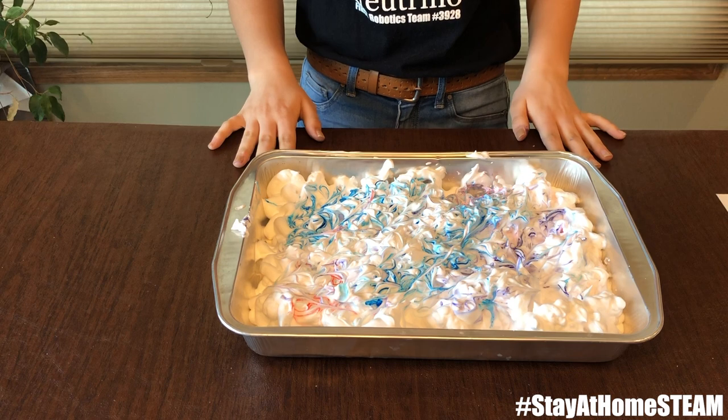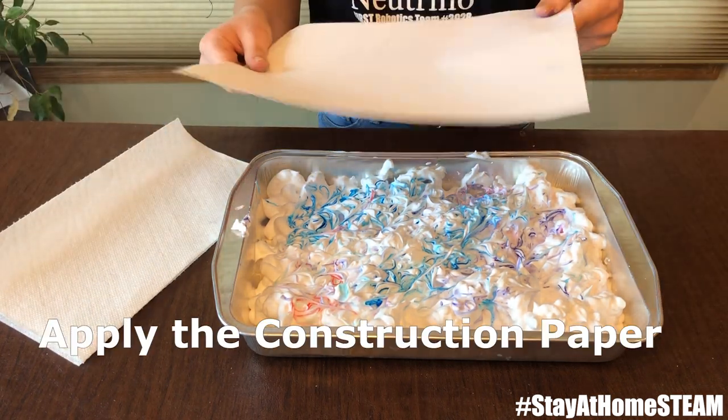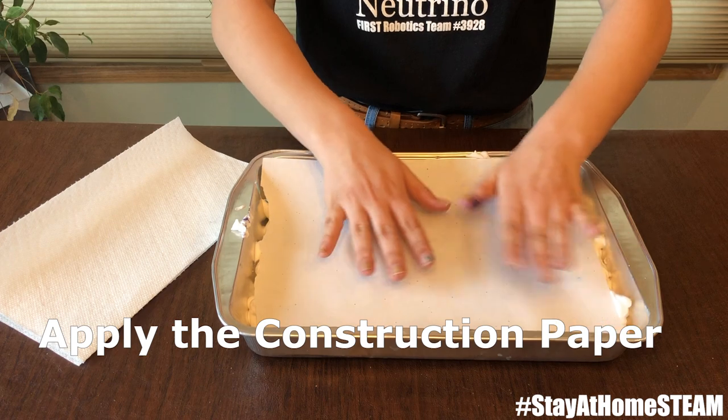Once you've got your food coloring to the pattern you like, grab some paper towels and have them nearby, and take your piece of construction paper. You can place this face down on top of the shaving cream and press it down all the way.